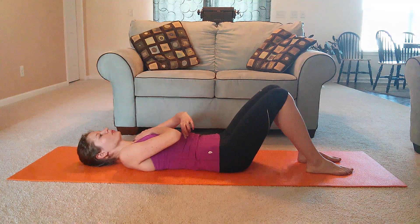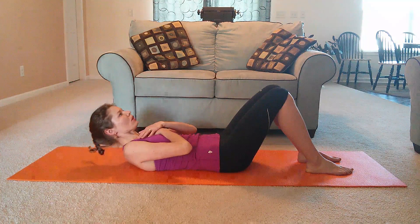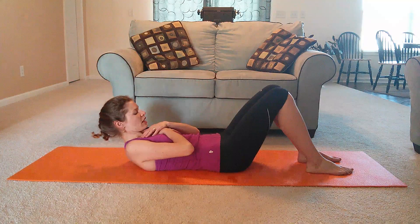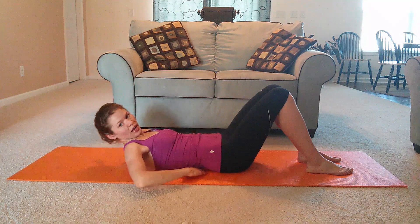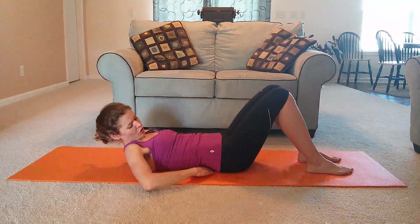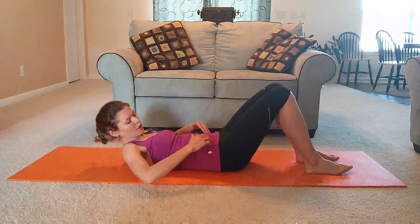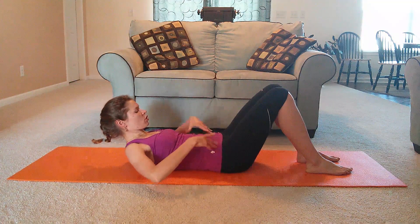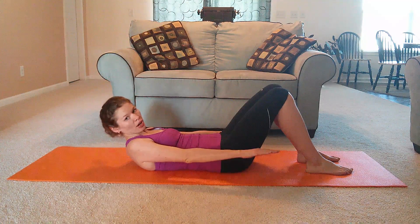Last time. Inhale, and on the exhale lift. Stay here. Reach your arms out. Notice how I have a little bit of space under my lower back — I'm not flattening, not lifting my glutes up. Try to keep the same neutral position. Arms out, hold it, and let's do a modified hundred.